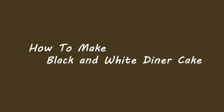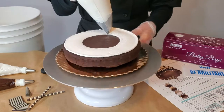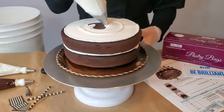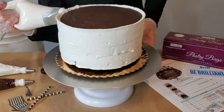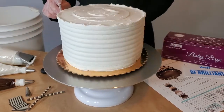Hi there. Today you're going to learn how to make the black and white diner. First you're going to fill your cake with 8 ounces of white buttercream, followed by icing the cake with 14 ounces of white buttercream, then combing the sides and smoothing the top of the cake.